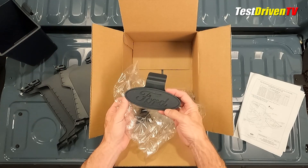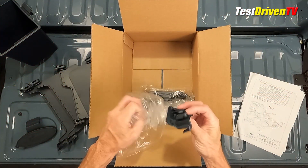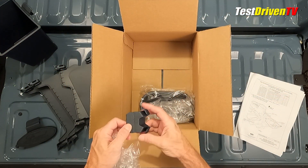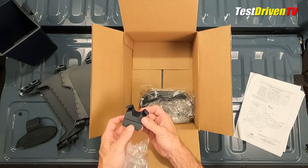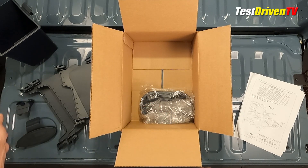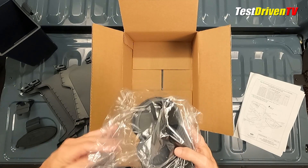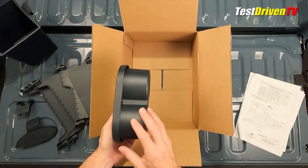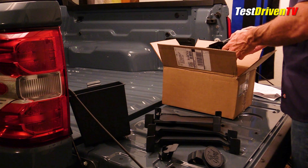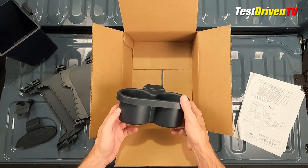This is the phone cord organizer — nice Ford logo, pretty creative. And this is a bag holder, so you can put a plastic bag over that. Last but not least is the cup holder — pretty slick. One thing I've noticed is that all of these are molded in dark blue, so they're going to match the interior.